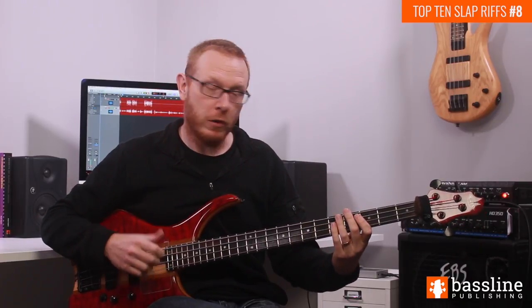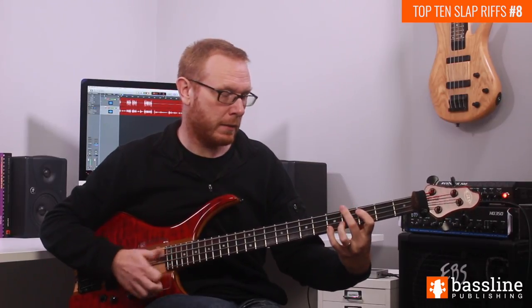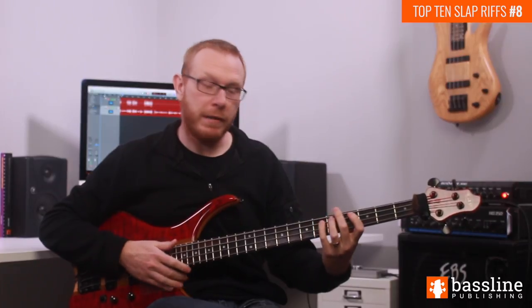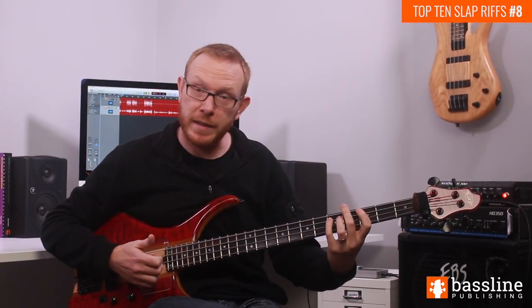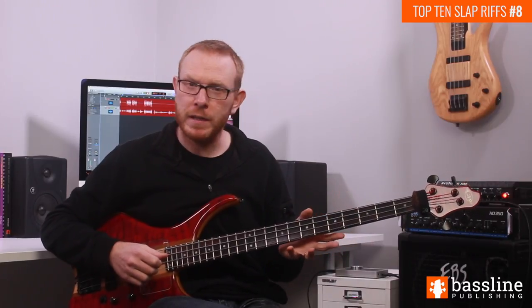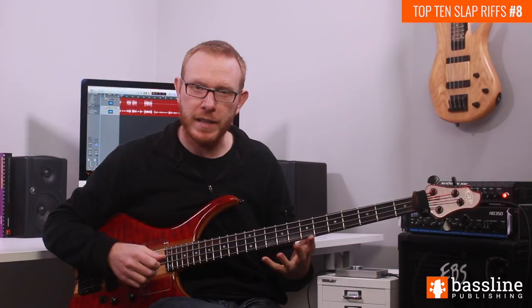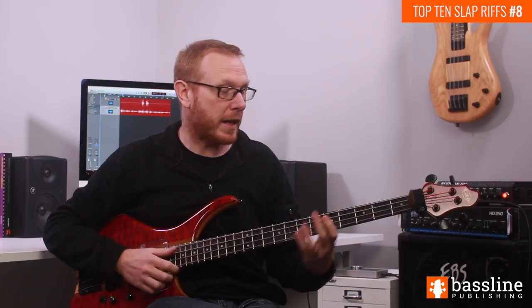In bar number 4 we start in the same way — we do those two popped Cs. Then rather than just doing the D on the and of beat 2, we're going to play the D and then slide directly into the E flat. That means the E flat arrives a 16th note earlier than it did in the second bar.